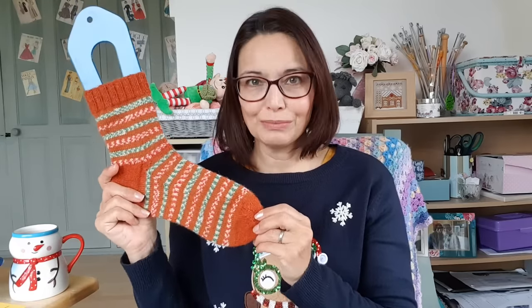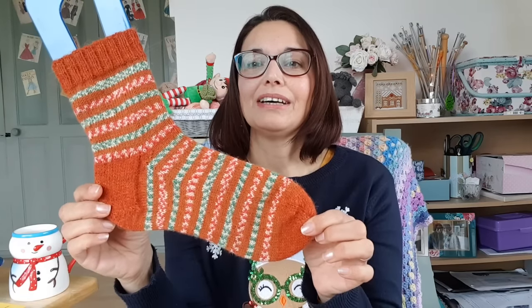Gingerbread socks — yes, I have finished them! It's the 22nd of December, recording this on the Thursday, and they are all done. I'm going to give these a nice soak this afternoon, then block them, and wrap them up so they're all ready to be opened Christmas morning as a little present to myself. These are the gingerbread socks from West Yorkshire Spinners with a contrast cuff and toe — they self-stripe.